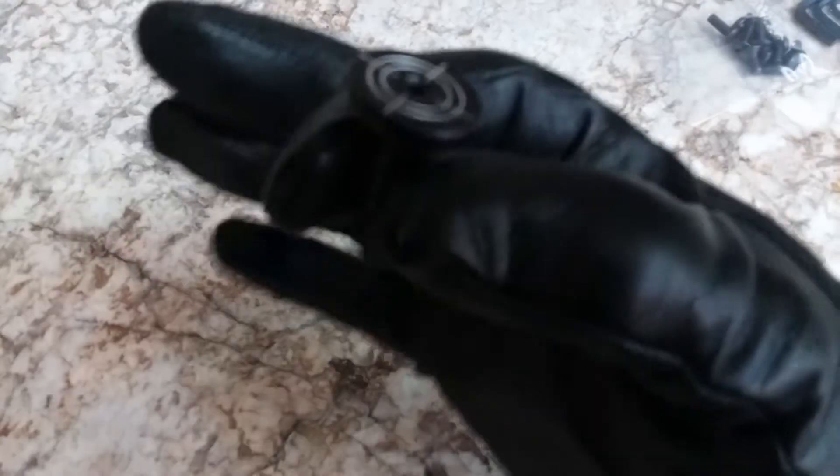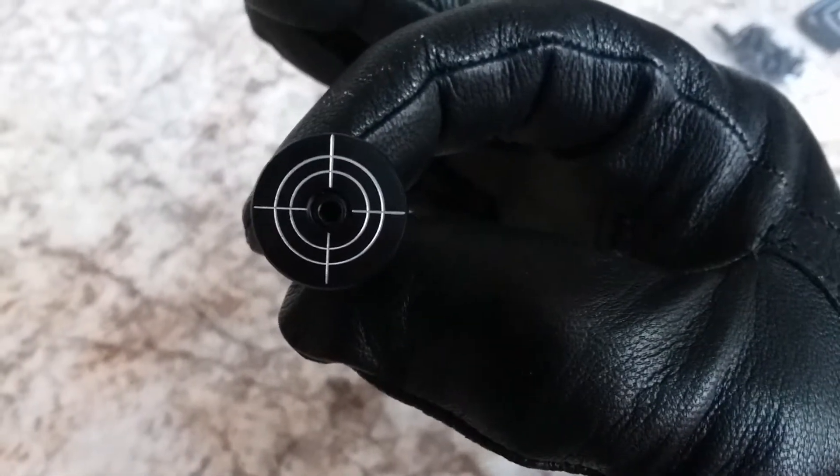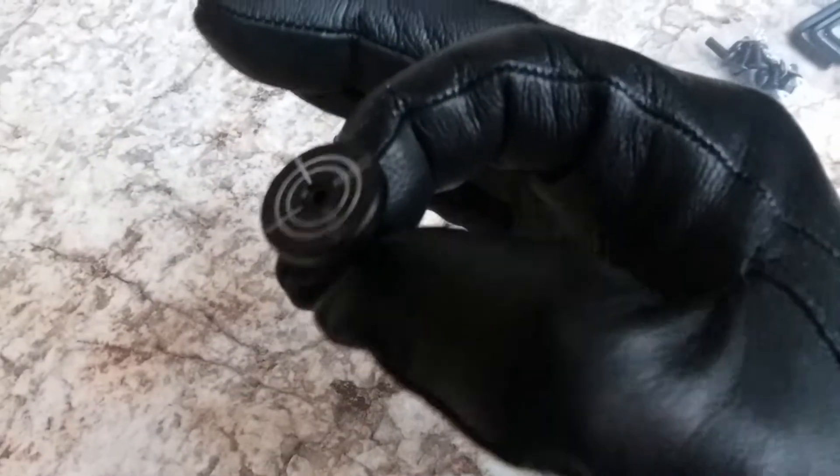Dang, look at this mag release. It's beautiful, ain't it? It's big. Easy to get to. You know you like it.